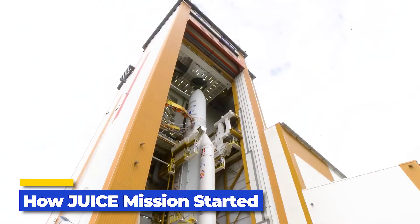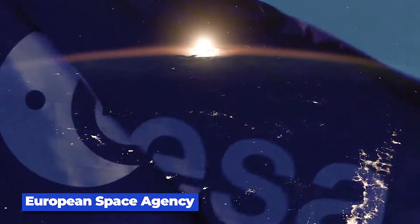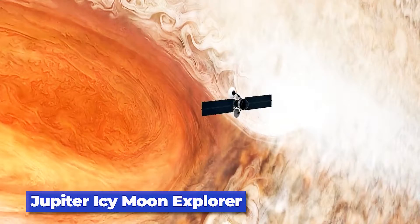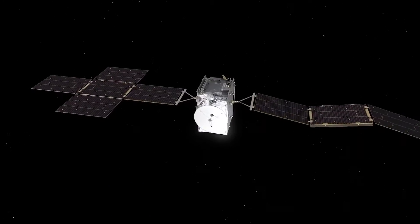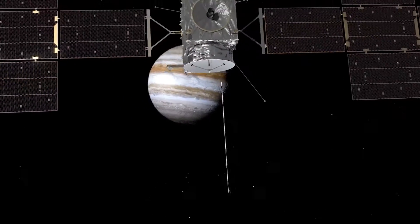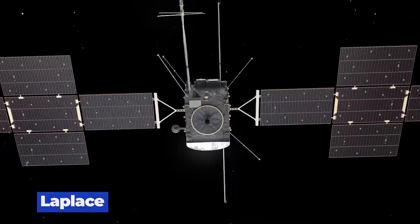First off, a short summary of how the mission came to be. The JUICE mission is the European Space Agency's (ESA) Jupiter Icy Moon Explorer Mission. It first started as a revamped version of the Jupiter Ganymede Orbiter proposal, which was originally a part of the cancelled Europa Jupiter System mission called Laplace.